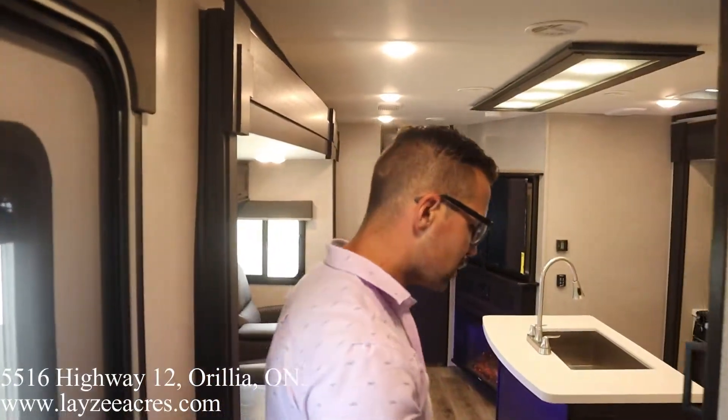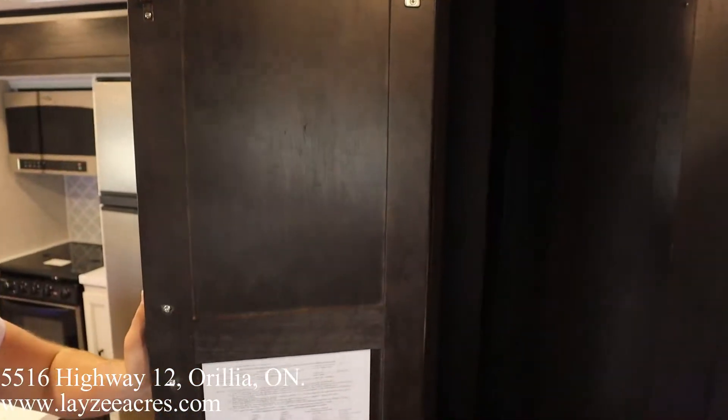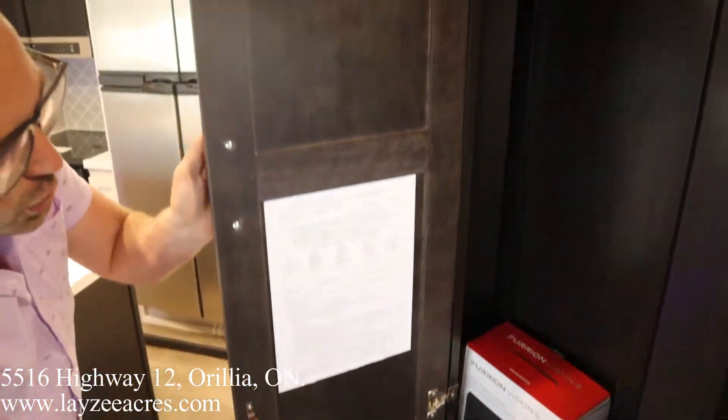Coming out of the washroom into our living space. I don't want to miss this — check this out. All our controls, a spot to hang up our jackets right as we walk in the door.